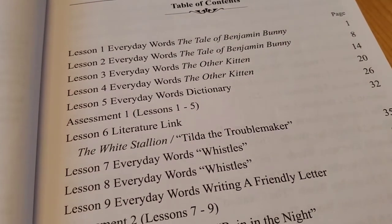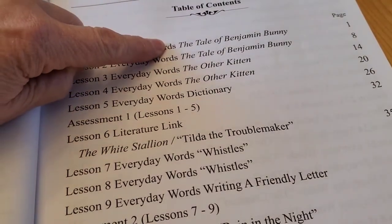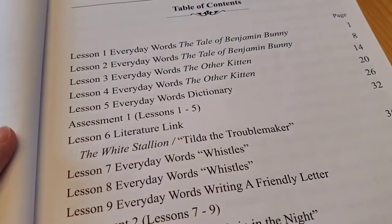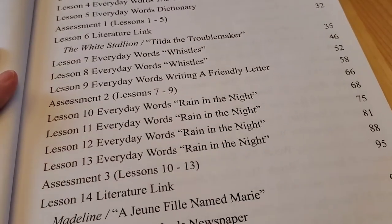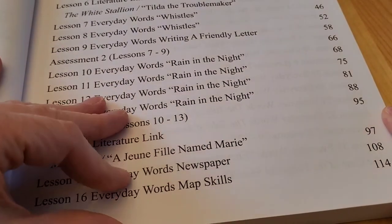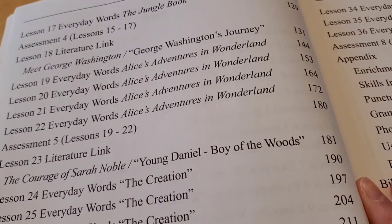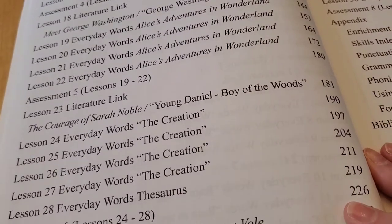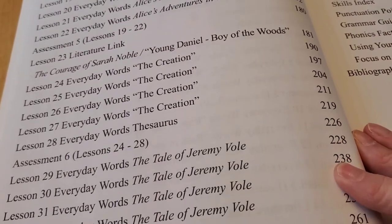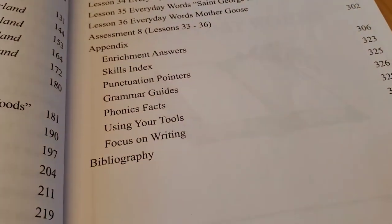Here's the table of contents. Lesson one is called 'Everyday Words' and uses The Tale of Benjamin Bunny. There are all kinds of literature and passages that you read together or have your student read. Most of the time, Hope does the reading in this. The passages go all the way through to lesson 36.